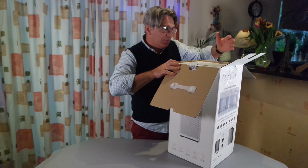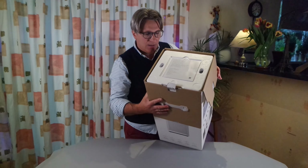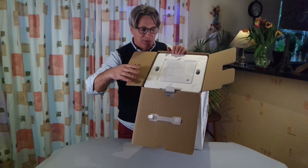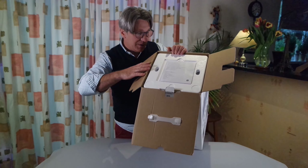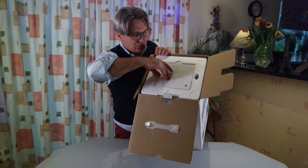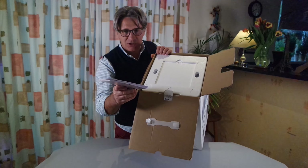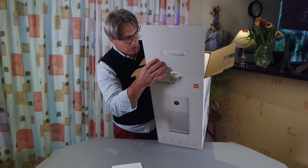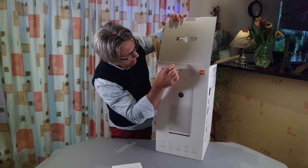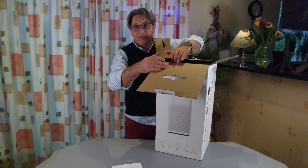I'm gonna try to show you as much as I can. One day maybe I'll have two or three cameras, a script and all that. Right — instruction manual, user manual, which is nice because you have a physical one, although there's a sticker on the box asking you to go online and get the user manual, so I didn't have to do that.